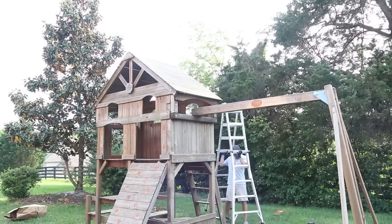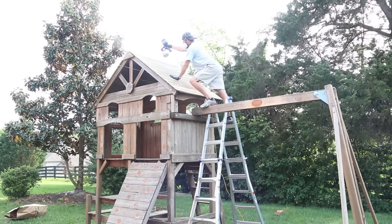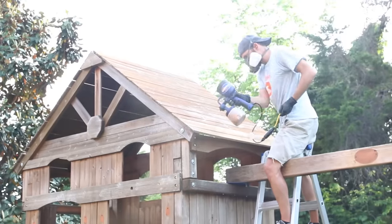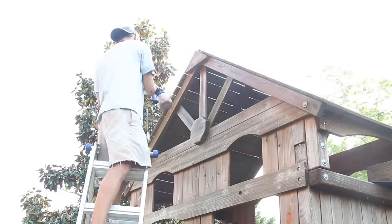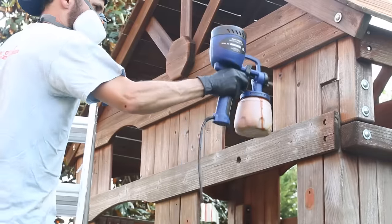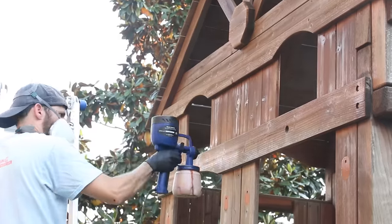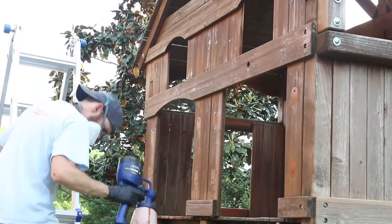Now it was finally time to put on the new stain and see this playset transform. I started at the top and sprayed on a semi-transparent stain and sealer combo. I sprayed on a light to medium coat, then back-brushed it with a chip brush to even out any puddling or drips. This approach worked really well and spraying the finish went quickly.